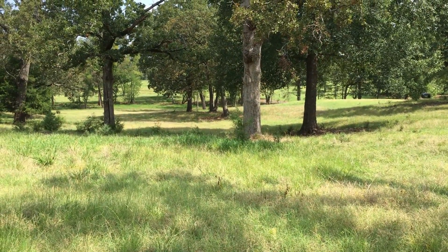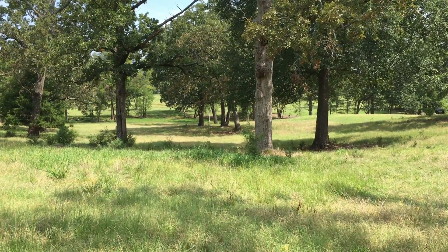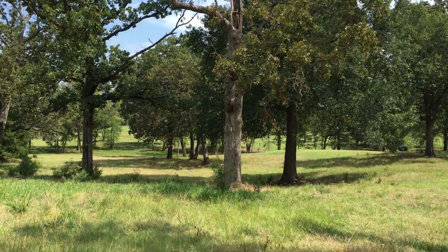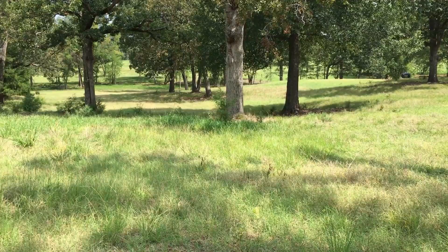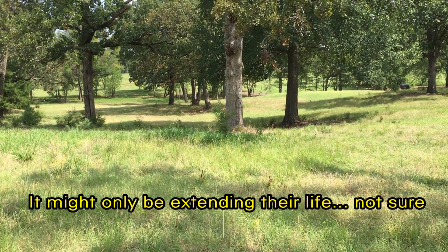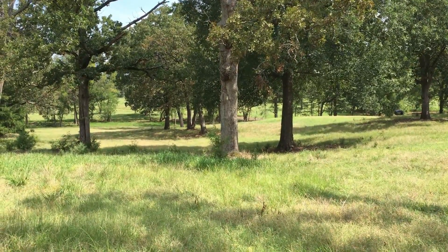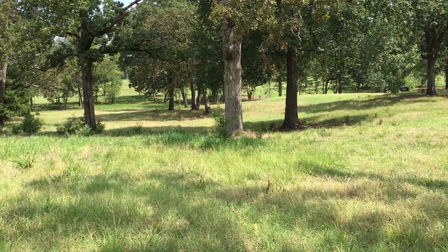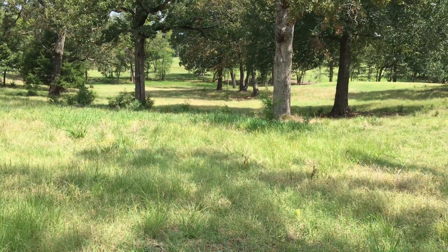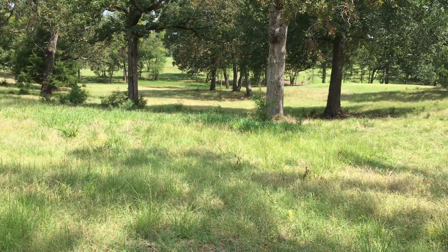I feel like if you've got a tree problem, especially in the southwest, and you're losing trees to oak canker, mulching heavily with wood chips around your trees out to the drip line might be the cure for it. That's what I've seen — good grass growth — and it's time for me to start spreading more wood chips around these trees again.